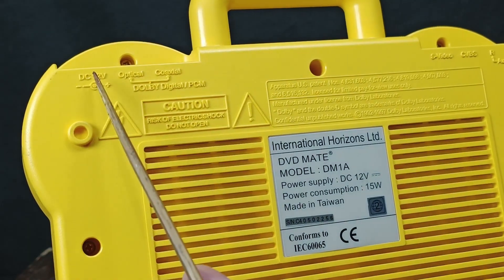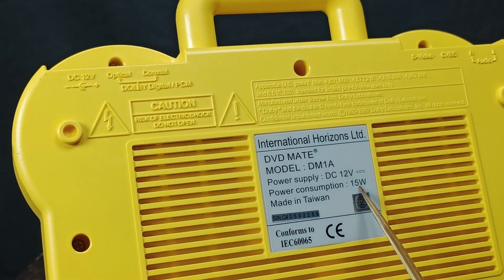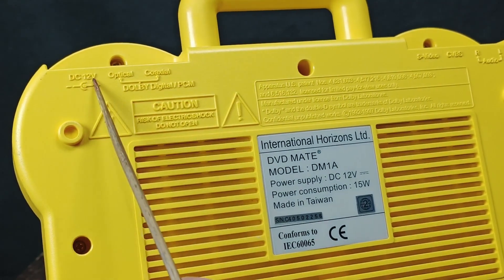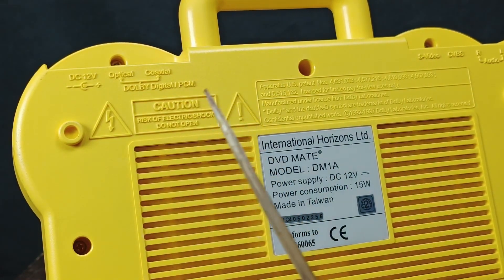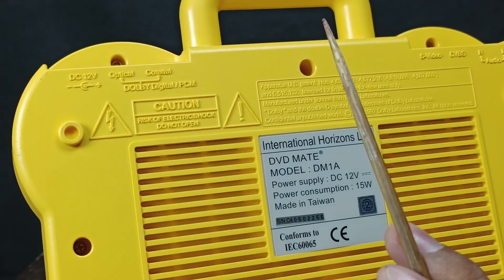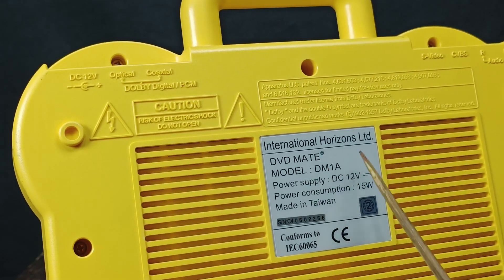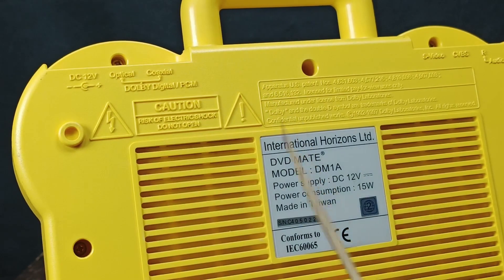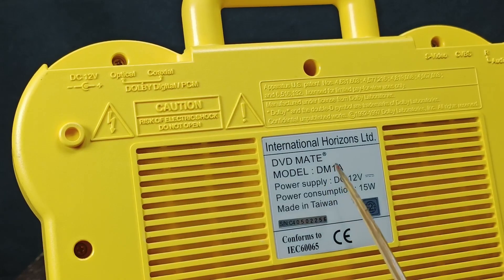We have the DC 12-volt requirement, so now we can calculate the current: 15 watts divided by 12 volts gives us approximately 1.25 amps — that's the minimum requirement for our step-down transformer. It's hard to buy a 1.25-amp transformer, but you can buy a 1.5-amp or 2-amp unit. Don't go below 1.25 amps. Now let's start assembling the power supply.